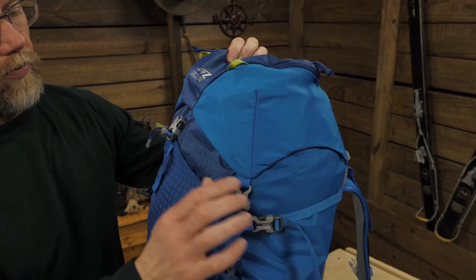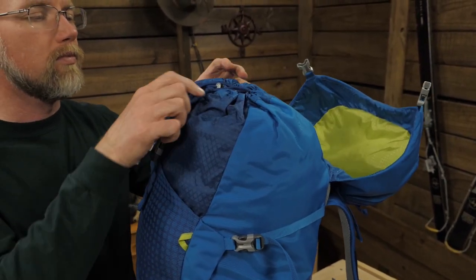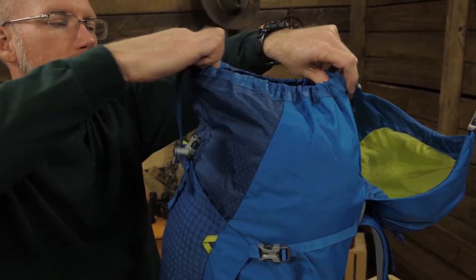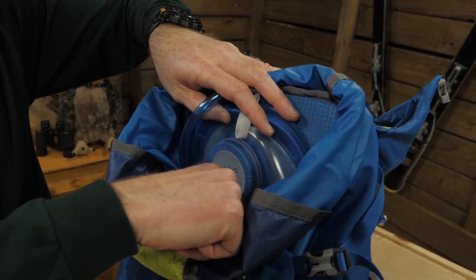This pack holds over 1,800 cubic inches or 30 liters — more than enough to let a young hiker carry their part of the family's load. Main access is through the top, which is protected with a spindrift collar. Inside, a hydration pocket accommodates whatever reservoir you prefer to use.